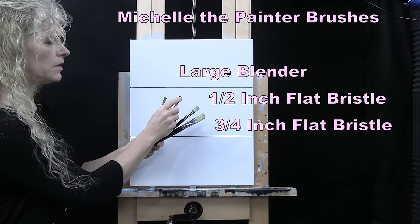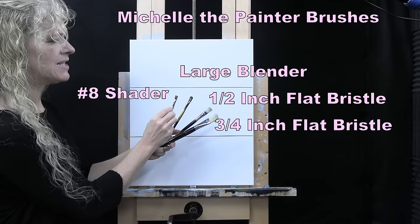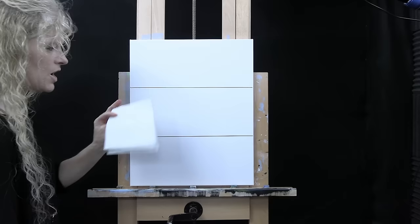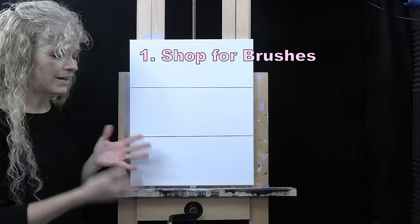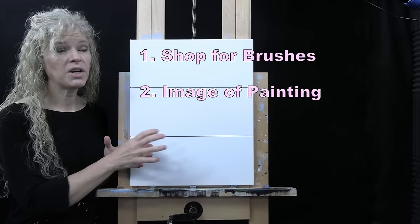I also have a number eight shader — a synthetic bristle brush similar to a bright brush, but with shorter bristles for more stability. You can certainly switch yours up if you'd like. If you're painting along, you'll want a cup of water for washing brushes and a towel for drying them. I'll put links below in the description to my shop and also a free downloadable image of the final painting you can print as a visual reference.